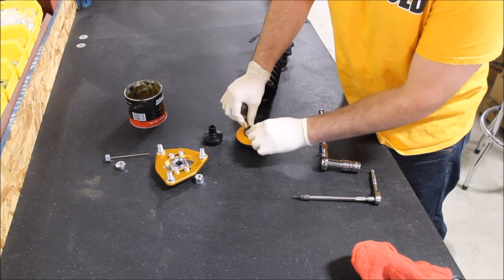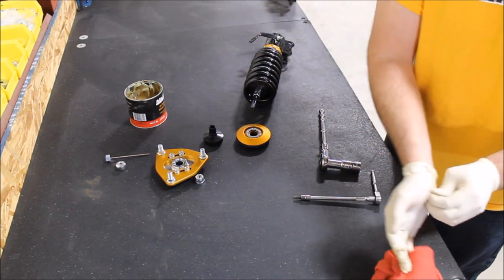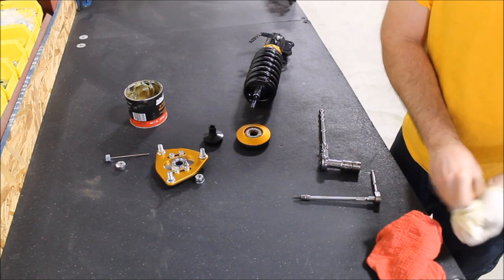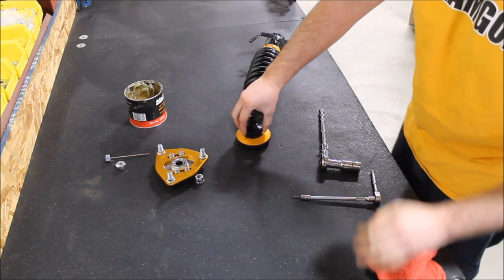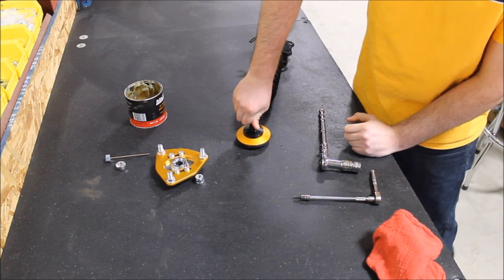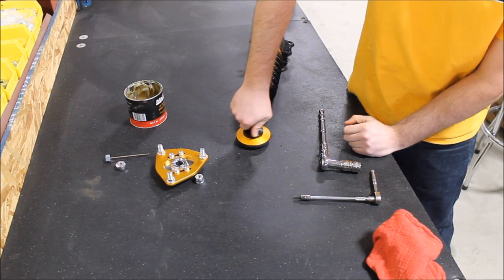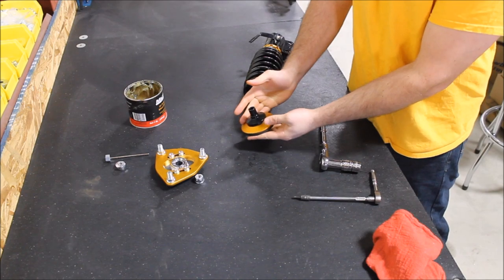Here we are — back in its assembly. Then what you simply do from here: put the black cup back on and work it in a little bit just to make sure everything feels smooth like it should. Once you're done with that, it is ready to reinstall.